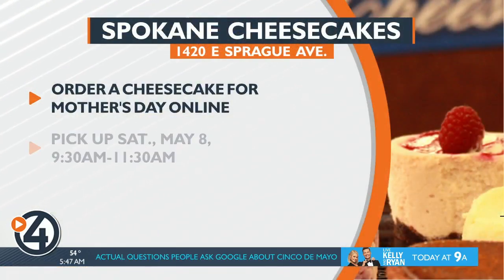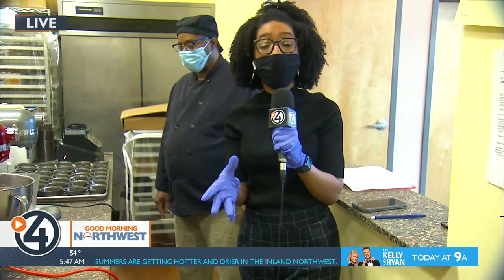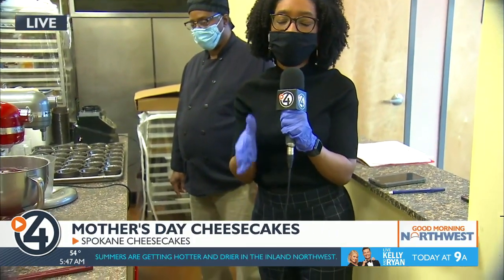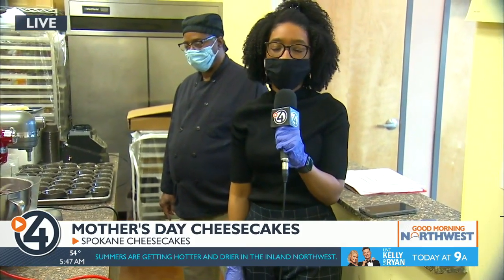You can go to our website kxly.com — we have a link to the Spokane Cheesecakes website where you can order cheesecakes for mom and see the Facebook event for the class. There are still spots left. It is Friday, May 14th. Reporting live at Spokane Cheesecakes, Destiny Richards for News Now.